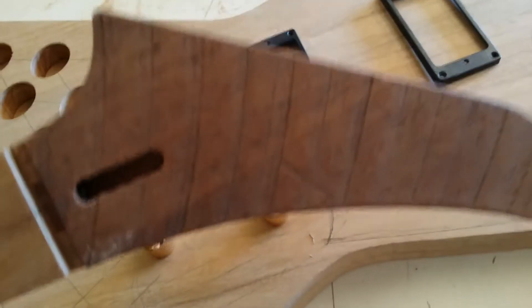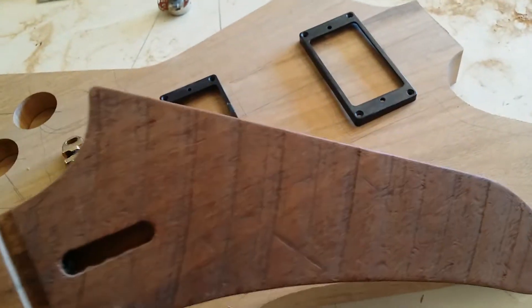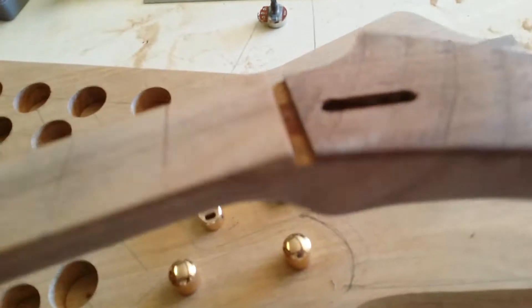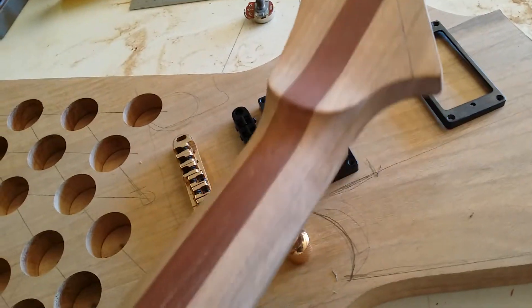It's looking quite good. I've put the veneer on the headstock, so yeah, it's looking quite nice — or looking how I want. A lot of work's gone into it, a lot of filing, and still a lot of sanding to do. But I'm quite happy with the way it's progressing.